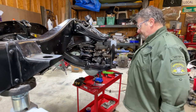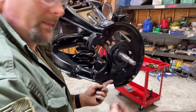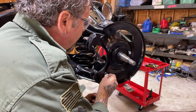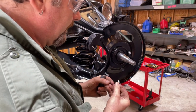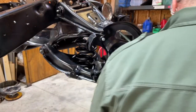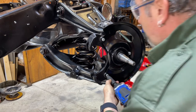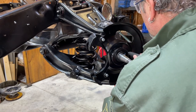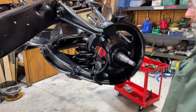These get tightened down. These have lock washers on them. Actually, just put a dab of Loctite on there also — probably don't need it. Now ready to set the spindle on there. So the next step is putting the rotors on.